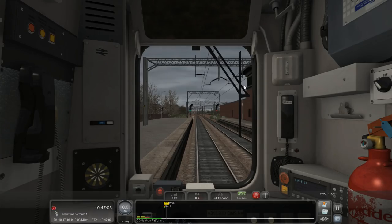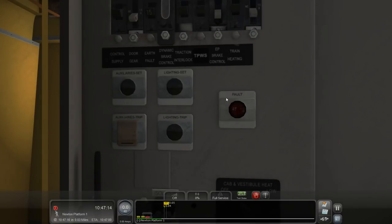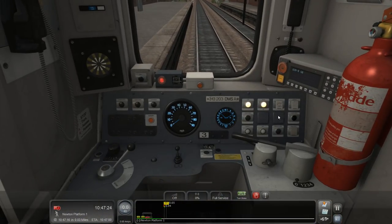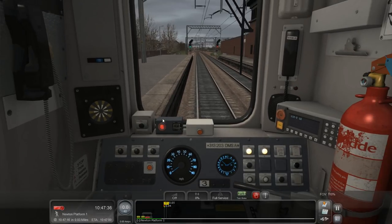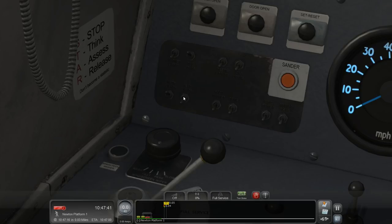Let's get those doors open. Lighting set. Auxiliary set. Got a line light and everything perfect. We have a green so we can turn the DRA off. I haven't driven this for a while. Right, we want our headlights on. Marker lights off. Marker lights on. Route destination light on.